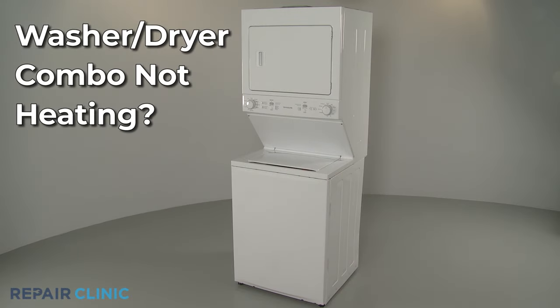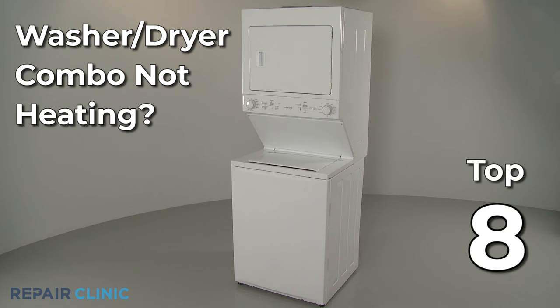If the dryer in your washer-dryer combo is not heating, here are the eight most probable causes.